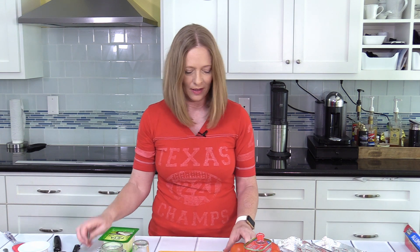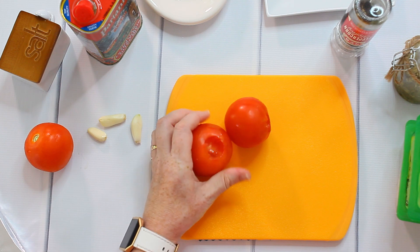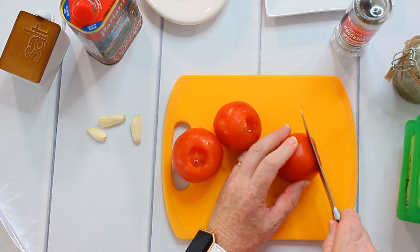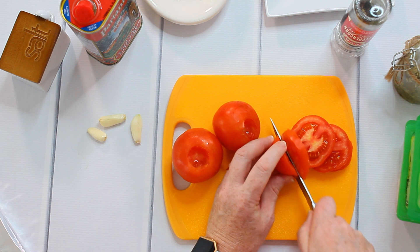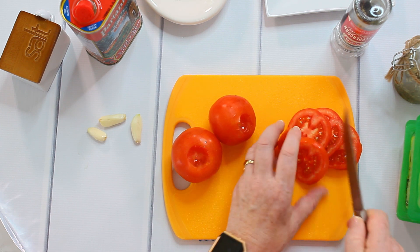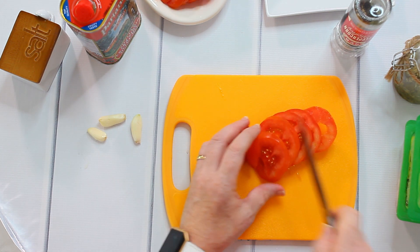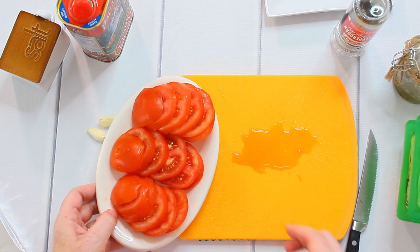You can instead just use some herbs that you like — dry herbs or fresh herbs, whatever comes to your mind that might fit with this recipe. Be a little bit creative. Just go ahead and take what you find in your pantry or in your garden. Let's start with slicing the tomatoes. I first remove the green part, then cut them into slices, and put them on a separate plate.